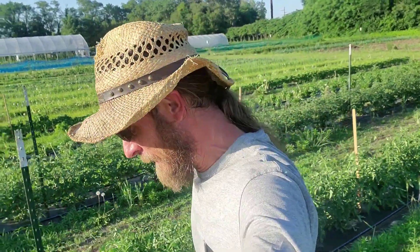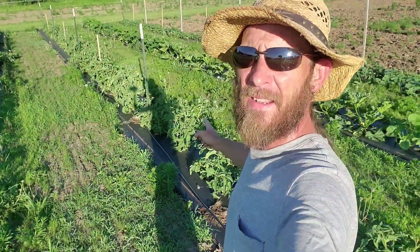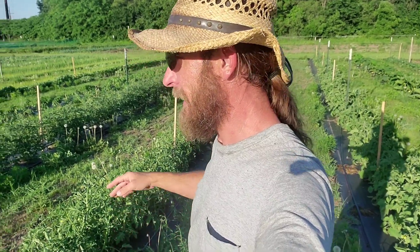Hi guys, Keith Thorkmer Farms. It is now the second week of June 2020. I'm still hobbling around, but out in the tomato patch today. As you can see around me, it's kind of hard to see — I've got the sun right in my eyeball. But this year, instead of doing the full center leader lean lower method, we're doing field tomatoes. And for this, we're doing the Florida weave method. Let me show you how we're doing it.